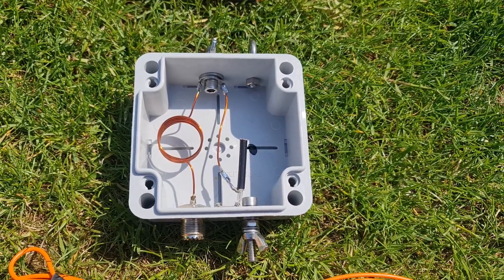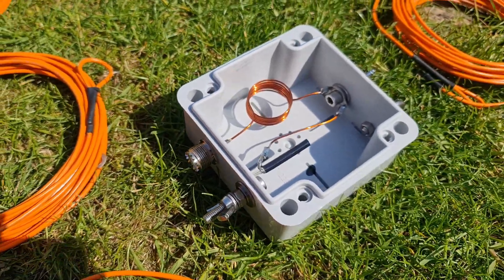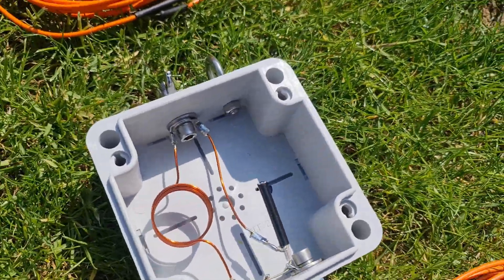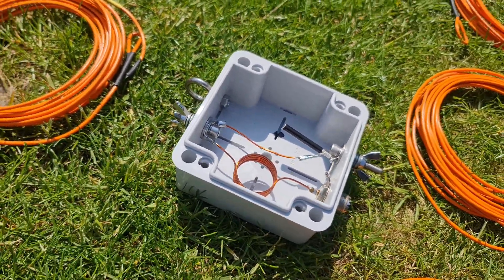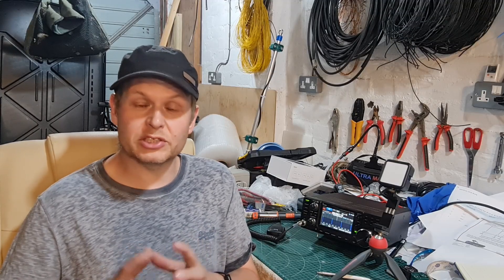What do I mean by an LC matching network? There's a small coil of wire that goes between the center pin of the SO-239 inside the box and then to the radiating element. There's also a capacitor in parallel — a shunt — that goes between the shield of the SO-239 and the radiating element. Really simple, but you need to know what values to use.